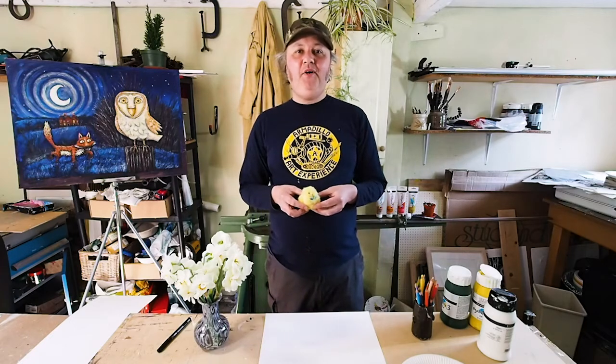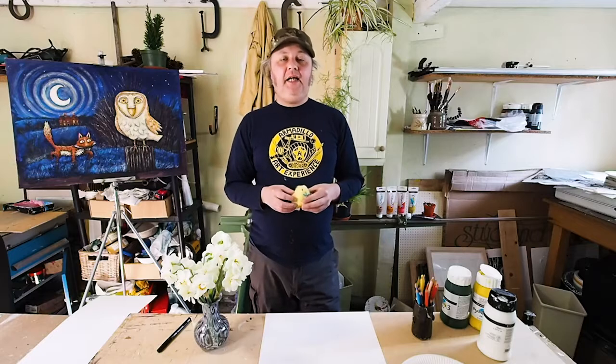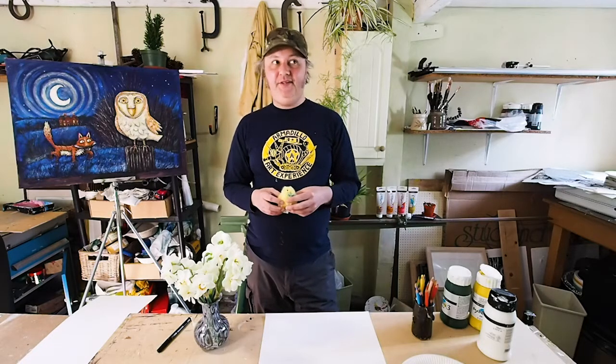Hello. My name is Simon. Welcome to my studio. Happy Easter and welcome to the second edition of Draw Together with Armadillo Art Experience.